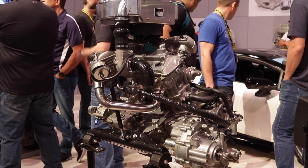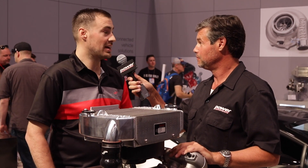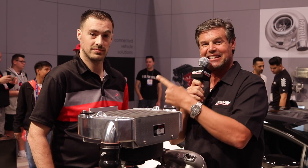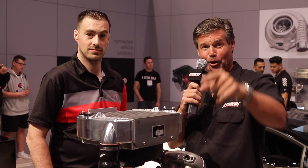Where can we find out more about the Jackson Racing Talon Turbo? It's talon.jacksonracing.com — just go there and you can see everything about the Honda Talon and what they use to make Talons go fast. If you want your Talon to go fast, give them a call — Jackson Racing, it's just that simple. Stay tuned, we've got more SEMA coverage coming up from Power Auto Media.